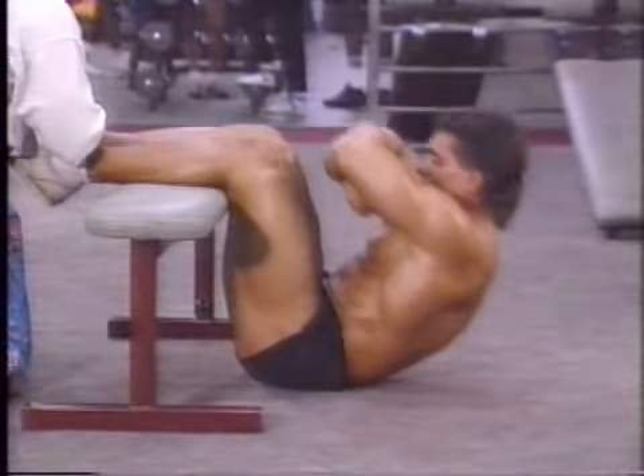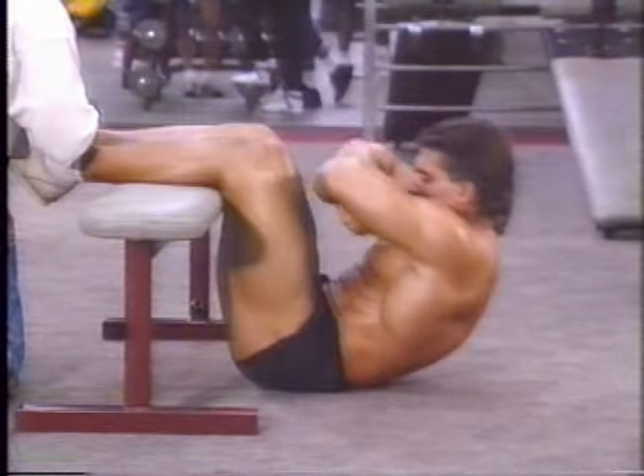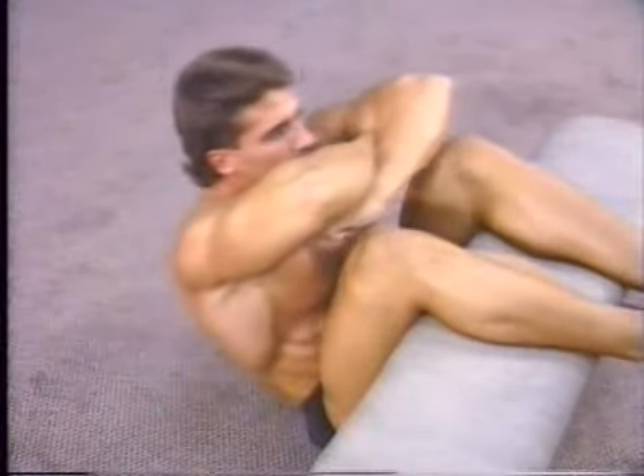Make sure to keep your back rounded at every stage of this motion, both on the way up and down. As your chest approaches the thighs, raise your arms up so they go over the top of the knees.